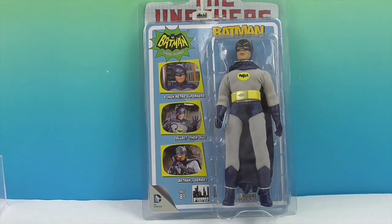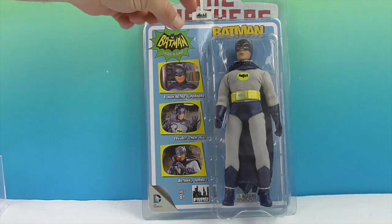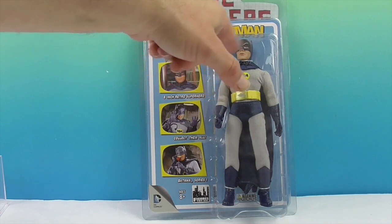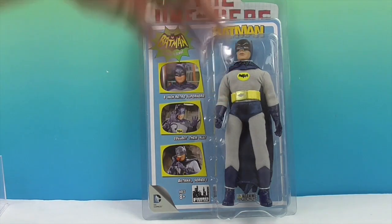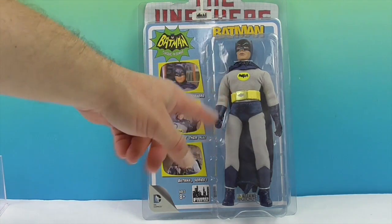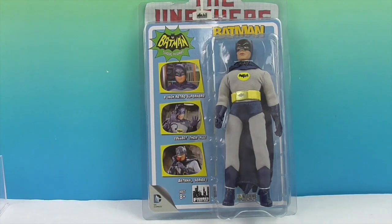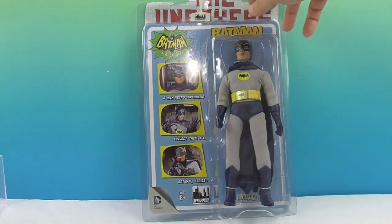So this is an eight-inch retro superhero, collect them all, Batman series one. There are several of these Batmans — there's one where the cowl comes off and it has Adam West's face, a different one where his mouth is open, and one where he's got yellow swim trunks on. Check out Figures Toy Company to see the whole line — Batman in every costume you could imagine.